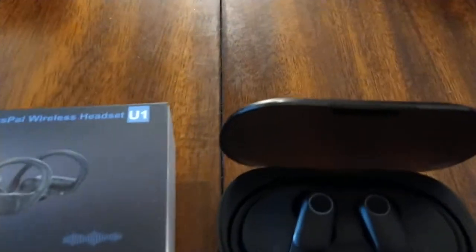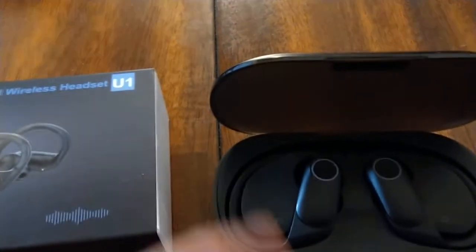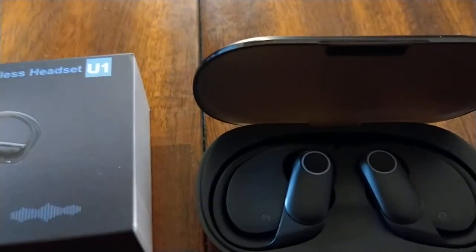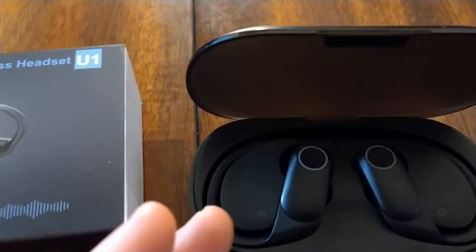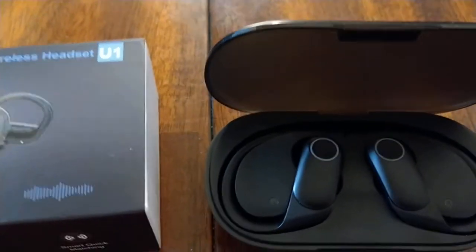They're actually very comfortable to wear. I didn't have any problems with them hurting my ear. So in the pluses, for $40 you're getting a comfortable pair of earbuds that didn't fall out.